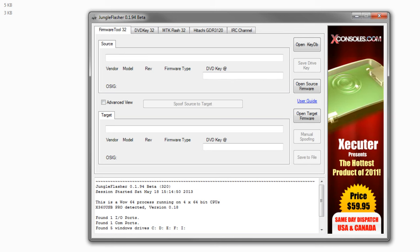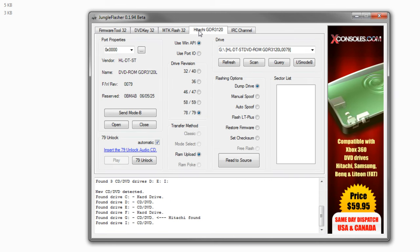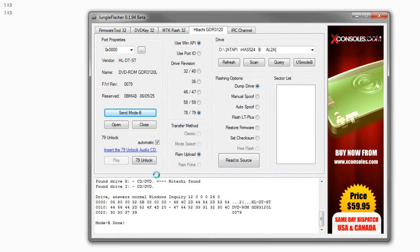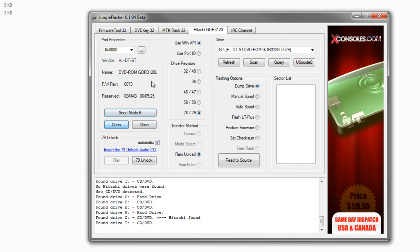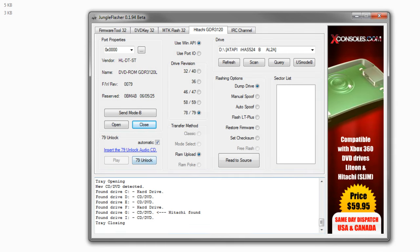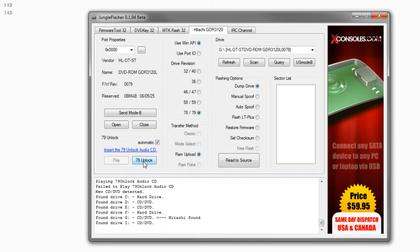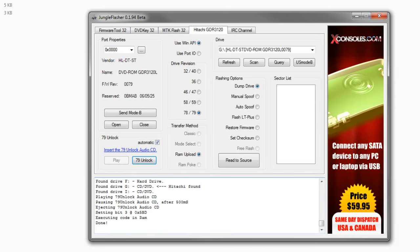Now that you're on the Hitachi section and you have a 79 drive, make sure you've burned off that 79 unlock disc. Once you're in Jungle Flasher, go ahead and come to Hitachi. Everything is loaded right here. You want to hit Send Mode B — normally you have to do all of this, but since I have an X360 USB Pro I'm able to bypass it, so I'll just hit OK. Once it says Mode B done and everything is brought back, you're in Mode B. Now open up your drive and load up that 79 unlock disc. Hit the 79 Unlock button one time — it plays, it pauses, and it ejects. Once your drive ejects, it should be unlocked.